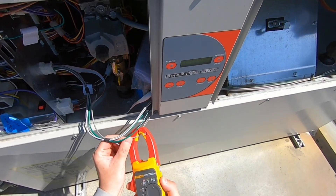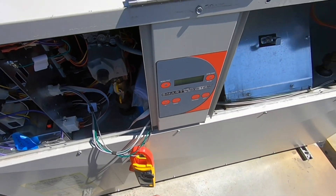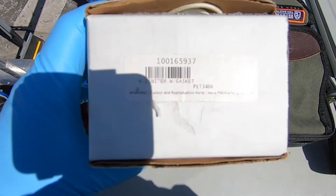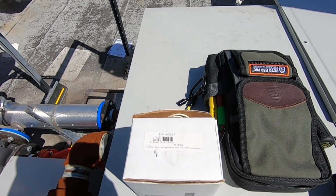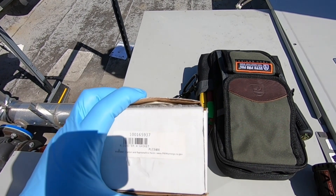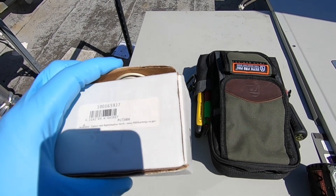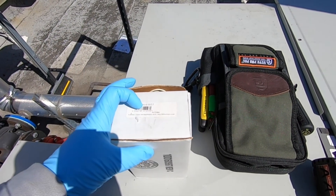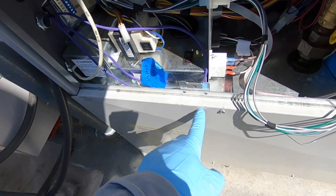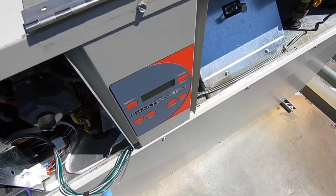That's an easy one - we'll just get a new igniter, change it up, and test it again. I thought I had some in my van but the two I gave away I didn't get back from a co-worker. That's what happens. So I had to go pick one up from another co-worker. Now we're gonna take this chamber door off - there's a bunch of fasteners right here, I'll get all those off, pull it up, and look at the HSI.